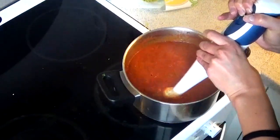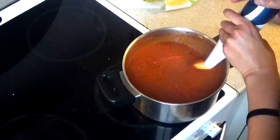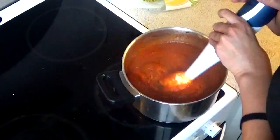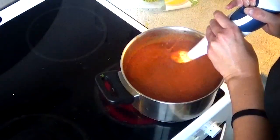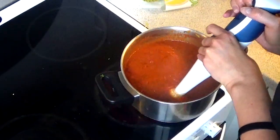I basically just blend it until it's one consistency. And this turned out really thick, almost like a pasta sauce. But if you like yours to be less thick, then you can just add some more water and that will take care of it.